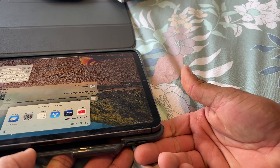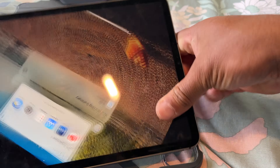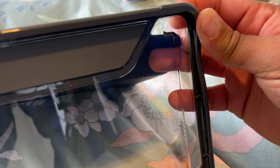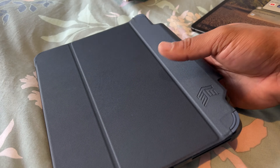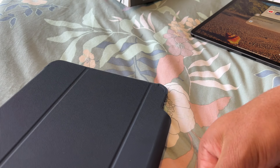It's hard to pull out too. Not that great putting it in the side as well — this corner is really hard, this plastic corner here. So it's okay if you're going to walk around, but honestly, don't buy this case.